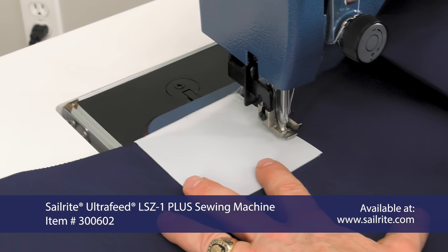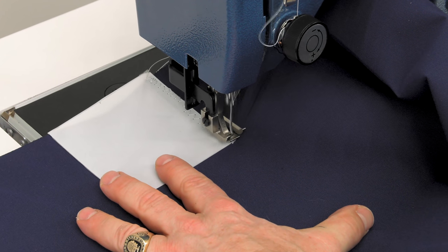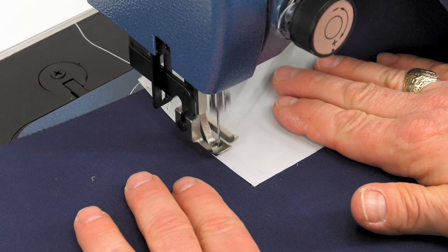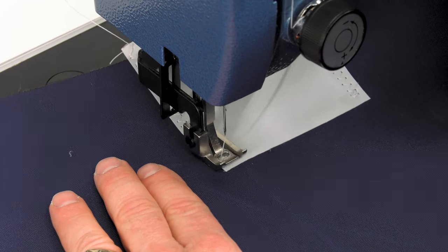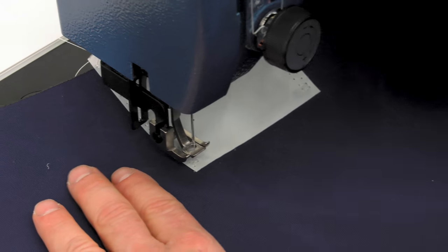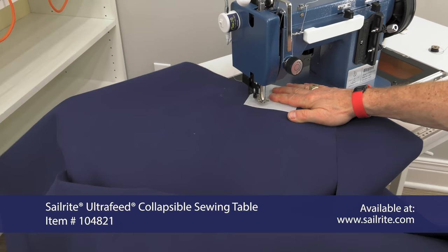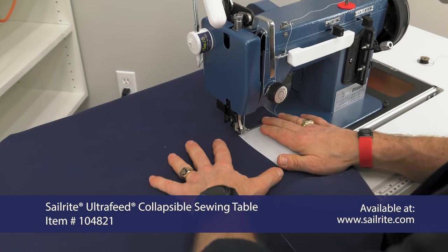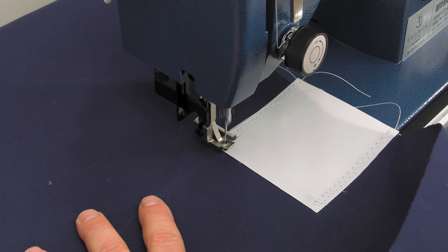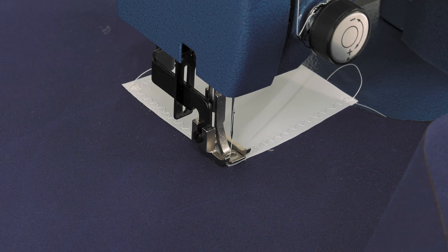We did some reversing at the beginning to lock our stitch in place and we sew down the three sides that are on the Sunbrella fabric — in other words the three sides that have the double-sided tape on them. Instead of turning at the corners, we do reversing at the corners so we can sew all of the legs. Then we flip the panel and sew the remainder of the stitch along the bottom edge of the square. If you don't have a zigzag sewing machine, that's fine — you can still sew a straight stitch about 6mm in length and follow the same procedure.